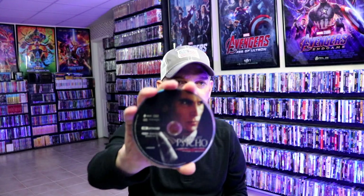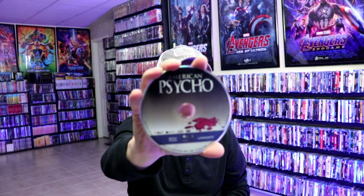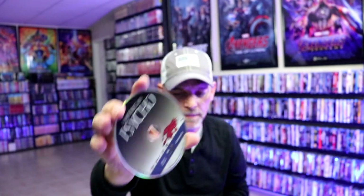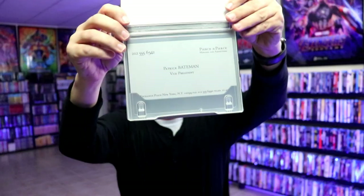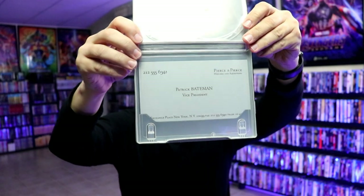On the inside, it does come with the digital code. And we have our 4K disc with some disc art, and we have our Blu-ray disc with different disc art. We do have some inside artwork — we have Patrick Bateman's business card, which is pretty cool. I really like the way that looks.